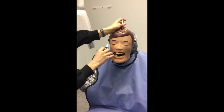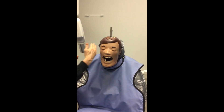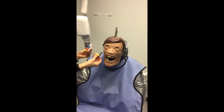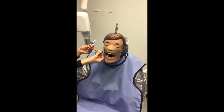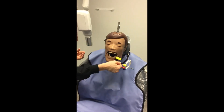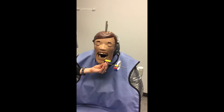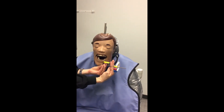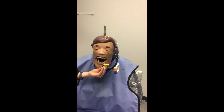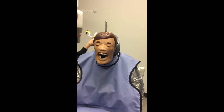Think about your posterior periapicals as an X. The setup of your XCP that you use for the patient's maxillary right is the same one you use on the patient's mandibular left. You can tell it's correct because you have your space for your cheek and the red prongs are pointing out toward the nose.